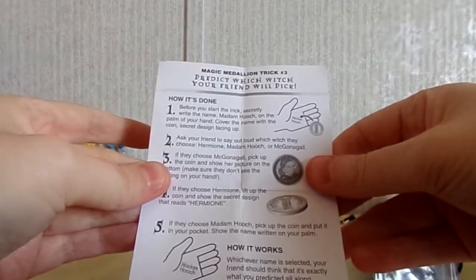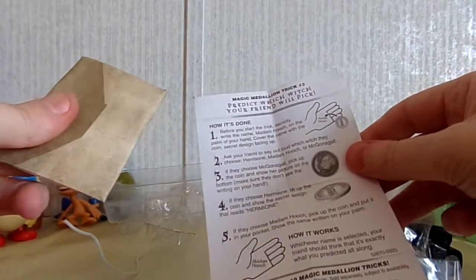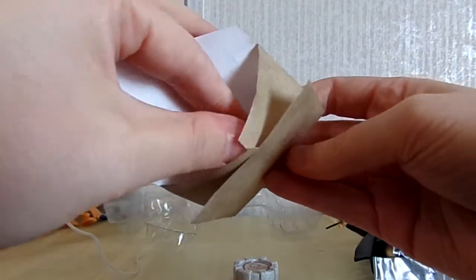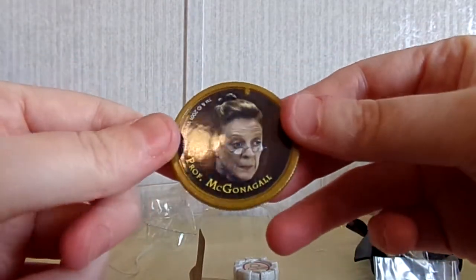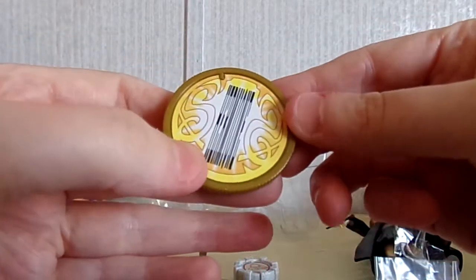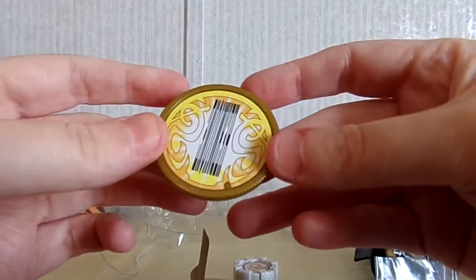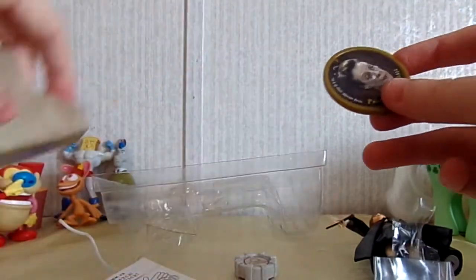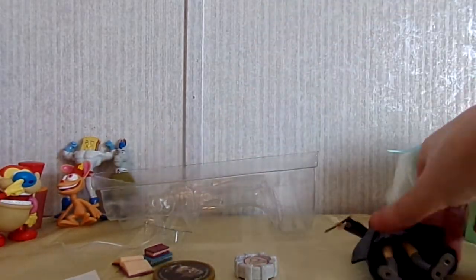It says: 'Before you start the trick, secretly write the name Madam Hooch on the palm of your hand, cover the name with the coin.' So I guess there's a coin in here that you can do a magic trick with. I'm not going to do the trick, I just want to see what the coin looks like. It's a Professor McGonagall coin! I'm guessing they probably had different coins with different characters on them. It says Hermione on the back, so maybe all the Hermione ones have Professor McGonagall on them. I love that — I definitely didn't know that was in there, it's a cool addition to my Harry Potter collection.